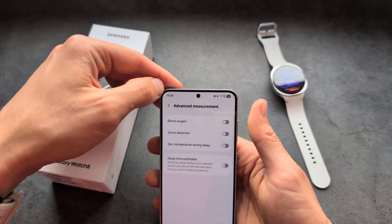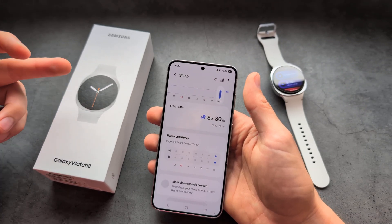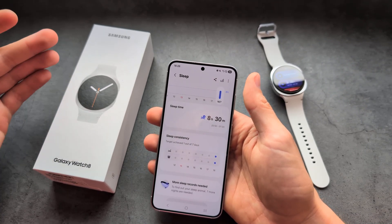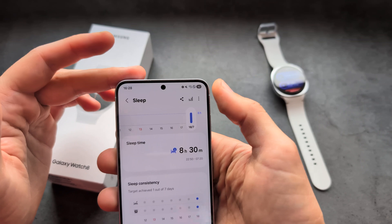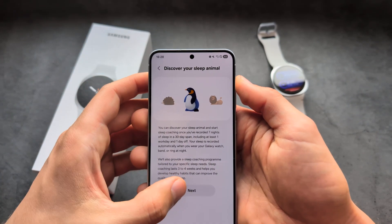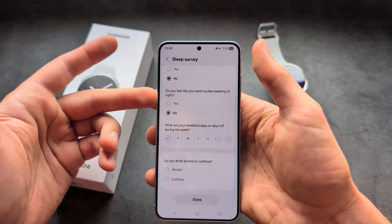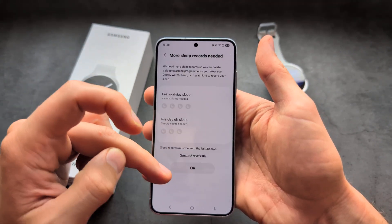Make sure to enable this feature. When it comes to Sleep Coach, there is one important thing. To enable it, click on Sleep Coaching. You will need to fill out a questionnaire with some basic information.